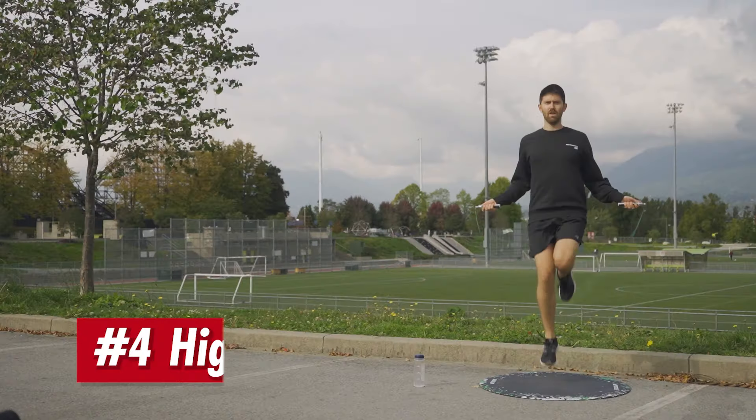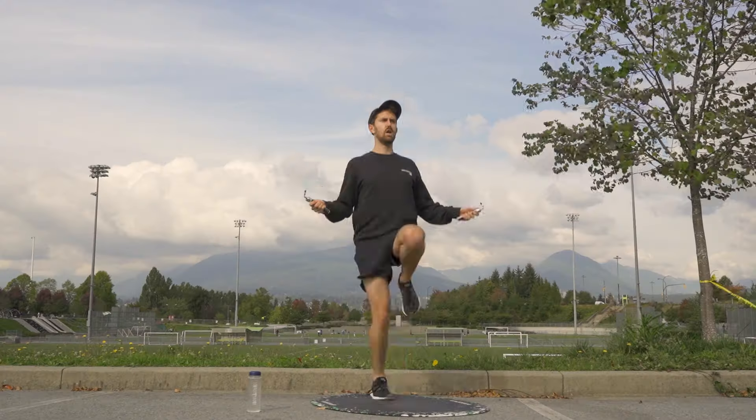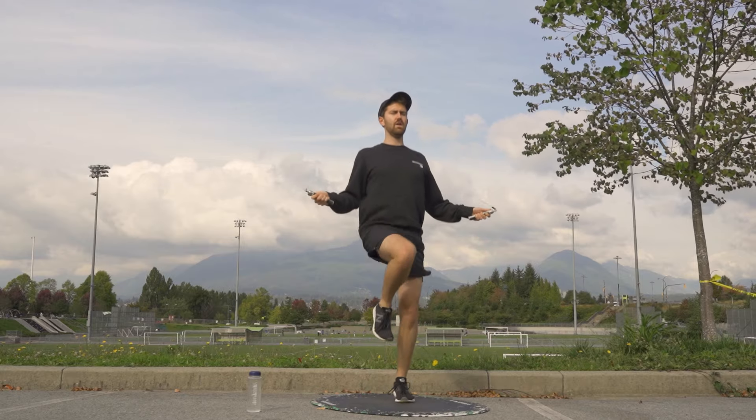Number four, we've got high knees. This one — if you want to have a Rocky Balboa main character moment while skipping, go really fast with high knees. It's crazy cardio and for some reason this step just feels epic.